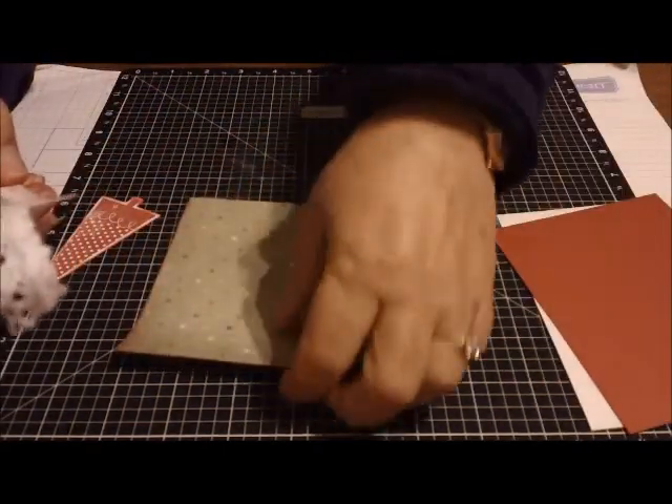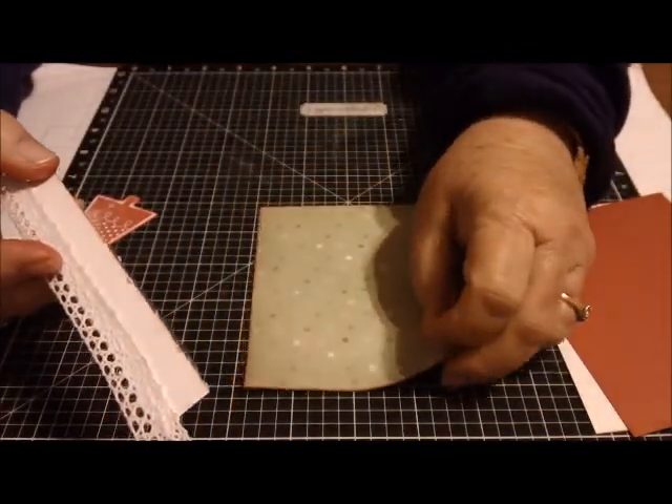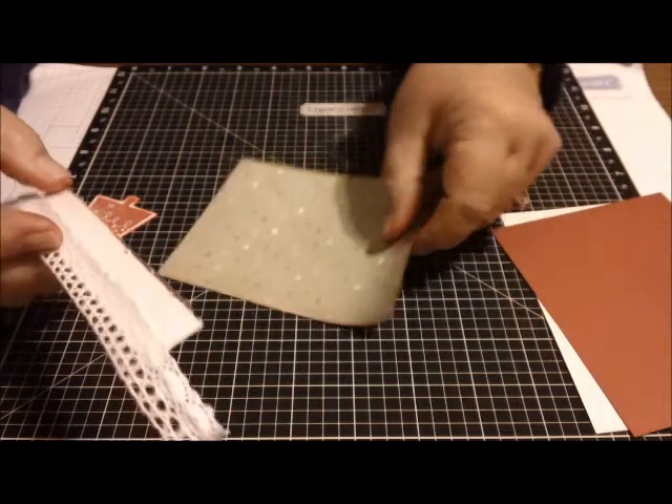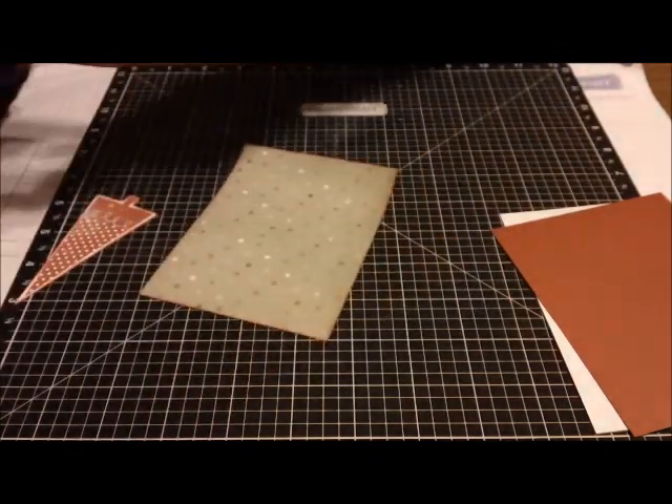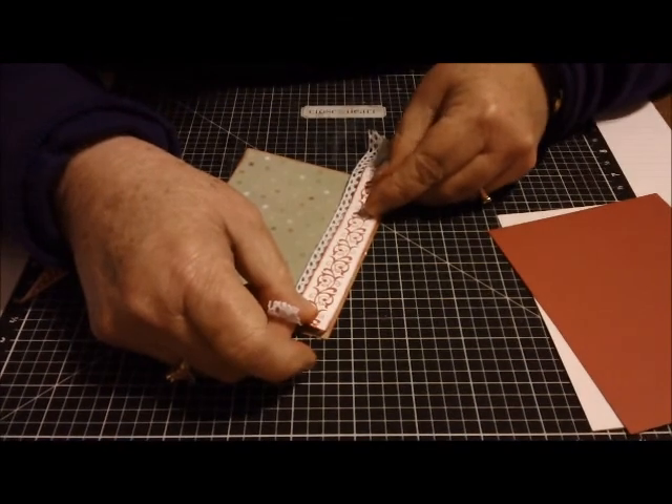This is some card stock I had for several years — just pretty little dots on it. And I inked around the edges in cranberry ink. So I'm going to go ahead and put this on the outside of the card.